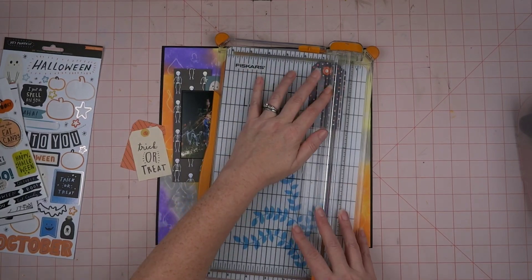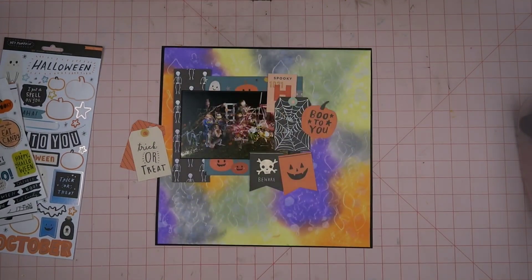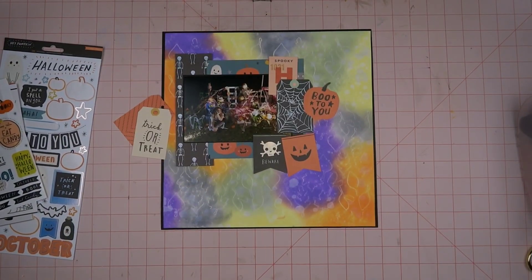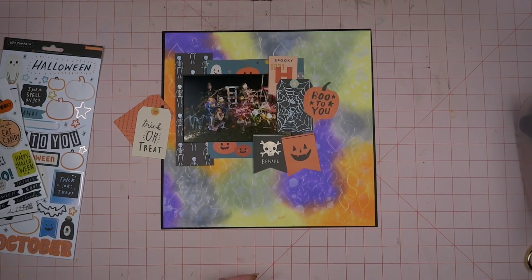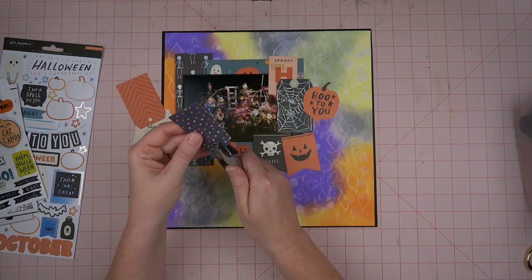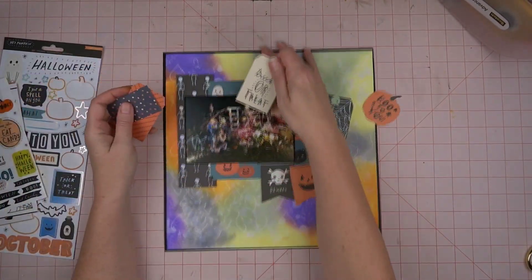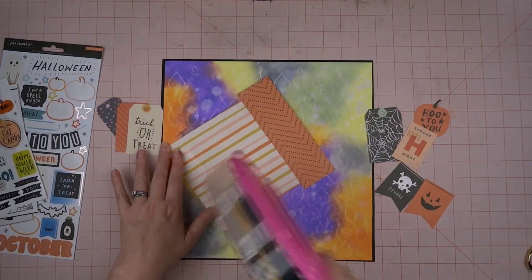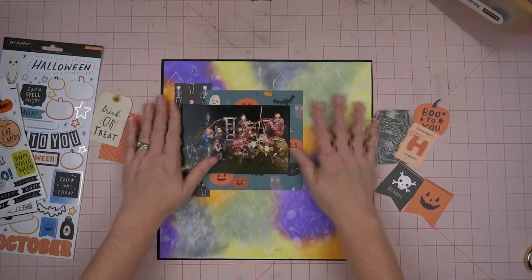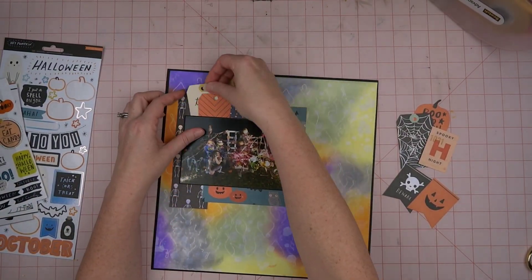If you've watched any of my videos, you know I'm not good with the measuring. So I messed it up, but it's not hard to fix. I'm just going to use the flat end that doesn't have the little corners cut out, find the center, and just remake the tag skinnier — if that makes sense. I know I have the layers down that I want, and I'm going to tuck these tags up underneath the photo.